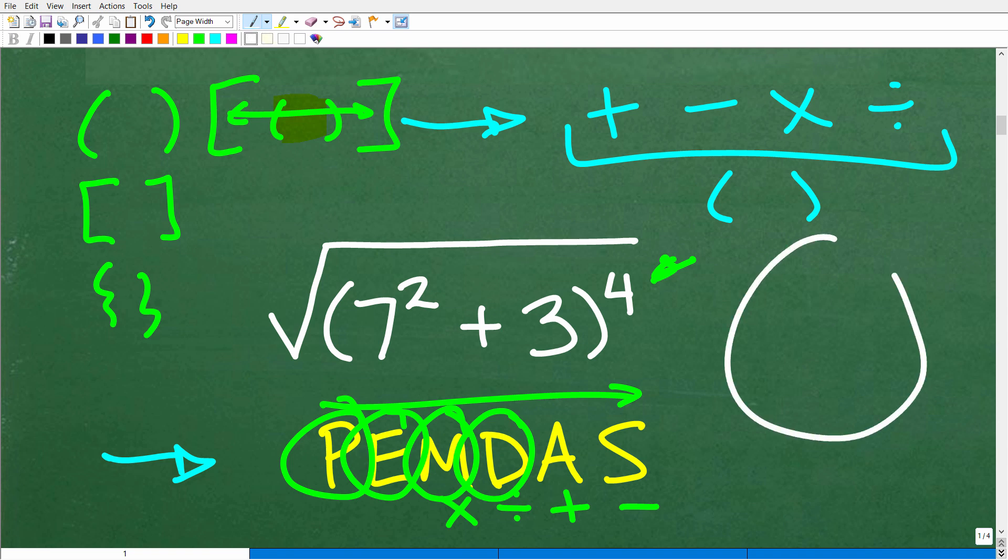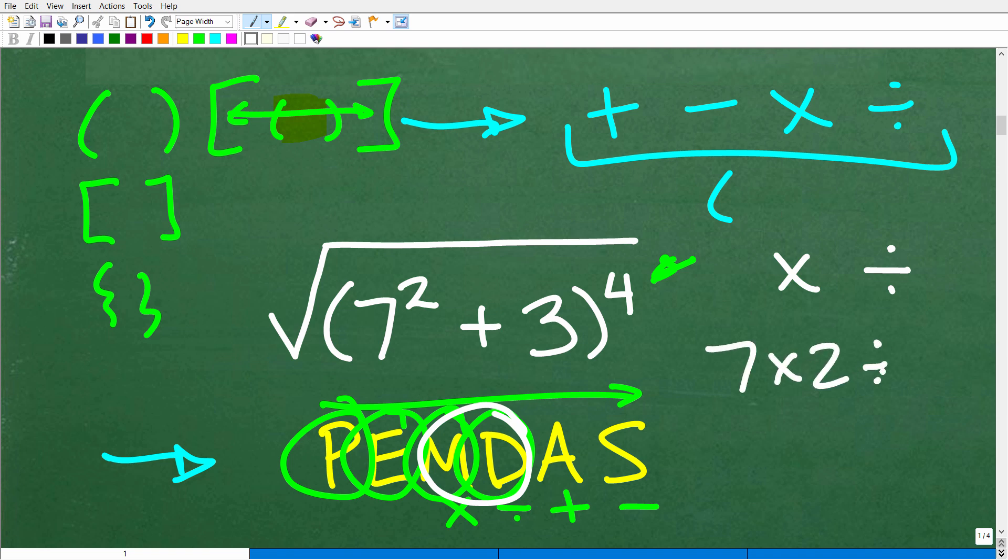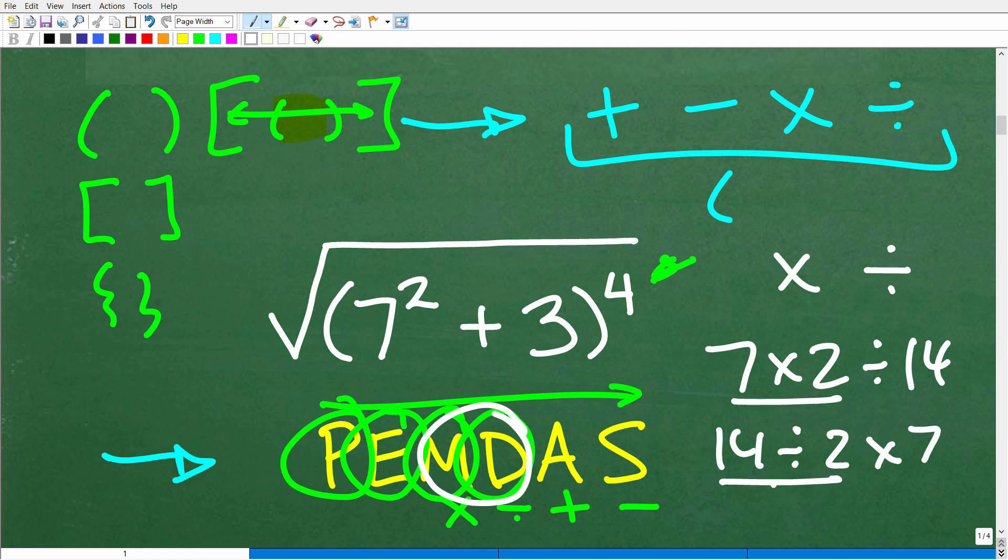This is one of the most confused things in basic math. M and D are a group — multiplication or division, whichever you see first from left to right. For example, 7 times 2 divided by 14: do multiplication first because it appears first left to right. But 14 divided by 2 times 7: do division first. Addition and subtraction work the same way. Keep PEMDAS in mind through every step of solving this problem.